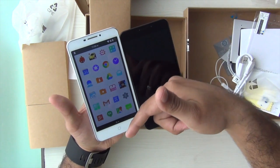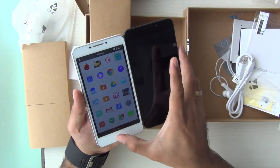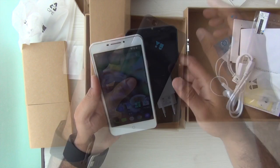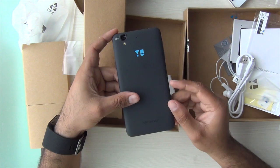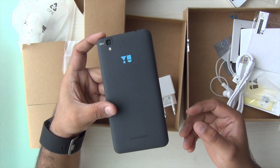The review is already live on our channel. I am leaving direct links to the review in the description section below and leaving a card right here on your screen. If you want to check out our reviews and comparisons, we have done many more videos on the Eureka Plus — the playlist links are provided in the description section. We hope you enjoyed watching it. If you did, don't forget to give us a thumbs up and hit the red subscribe button. This is your host Rohit Kurana signing off — thanks for watching.